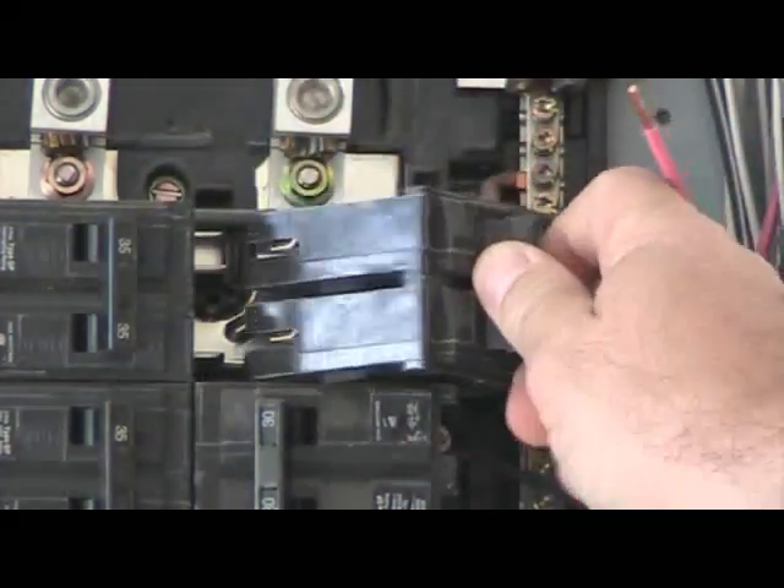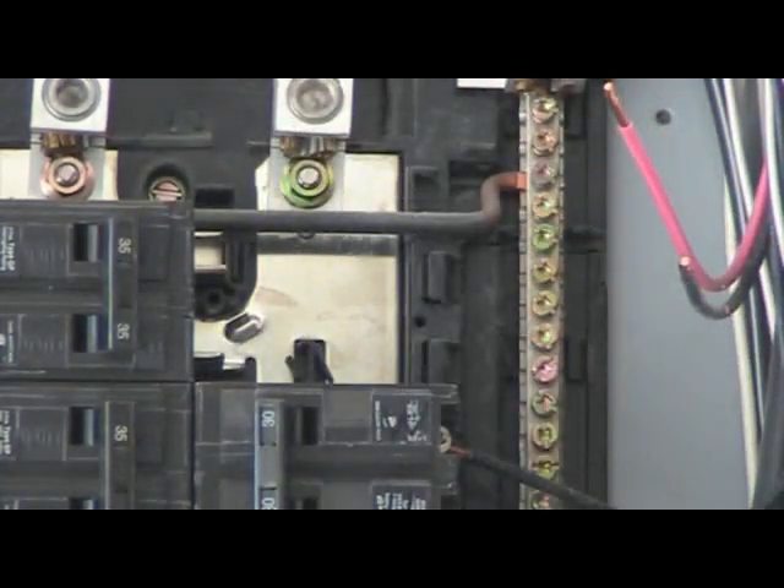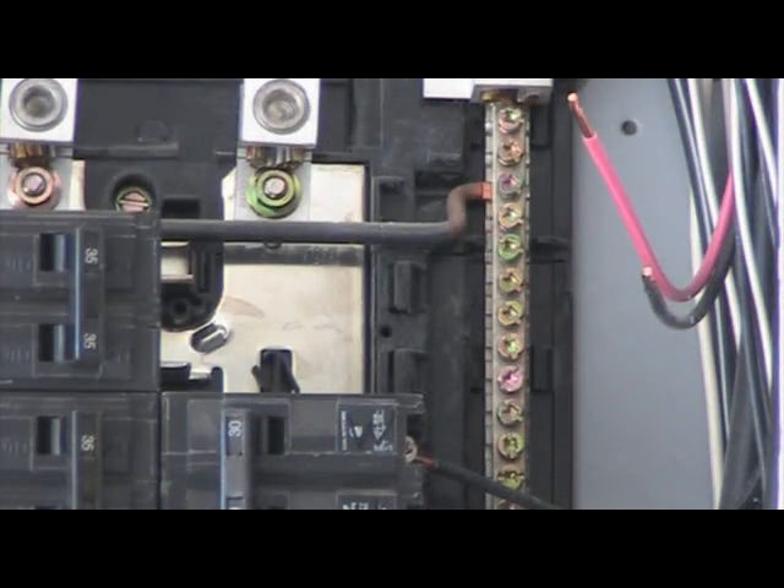Next, take your thumb and place it on the front of the breaker handle. Push it hard to the outside of the panel and the breaker will pop right out. Now that that breaker has been removed, you're ready to install the new breaker.